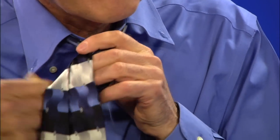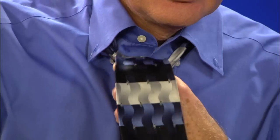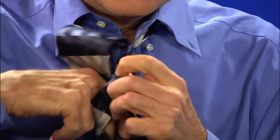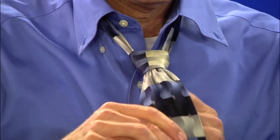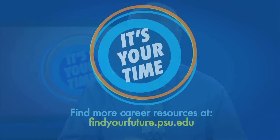Then bring the large end over the front of the knot and back up through and down. That should produce a symmetrical knot, and then you simply need to push it up under your collar like this. Looks good, huh?